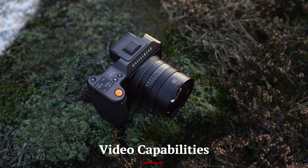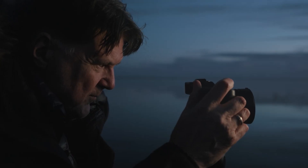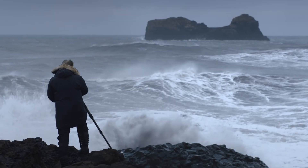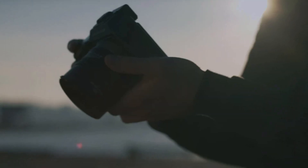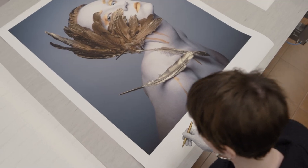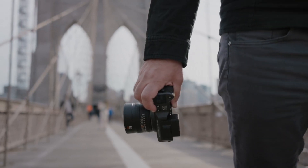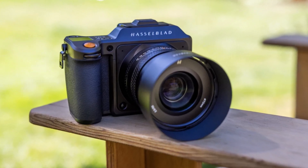Video Capabilities. While Hasselblad is primarily known for its photography prowess, the X3D150C doesn't shy away from video. It offers 8K video recording with incredible detail and dynamic range, making it a viable option for high-end videography. The camera supports 10-bit color depth and a range of professional codecs, ensuring flexibility in post-production. However, keep in mind that this isn't a video-first camera, so you won't find features like high frame rates for slow motion. That said, the footage you can capture with this camera is cinematic and visually stunning, perfect for projects that demand the highest quality.